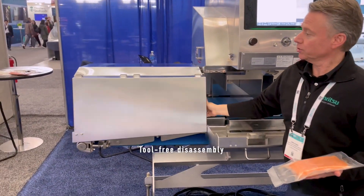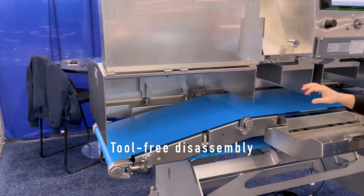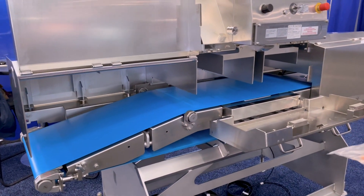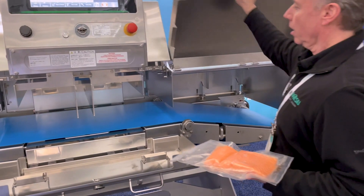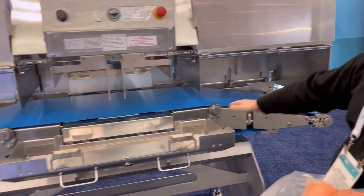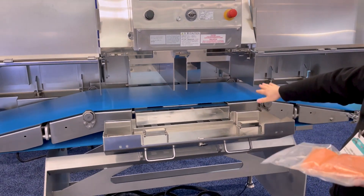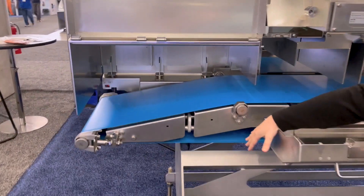Everything is meant to be disassembled without any tools, so the covers come right up. We have a special conveyor mode so you can see the construction and how the product travels through the machine. The belting can come right out the front, the door stays in place — everything features nice sanitary standoffs, external bearings, and a solid frame.